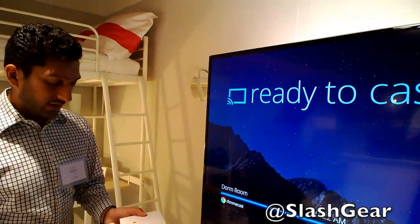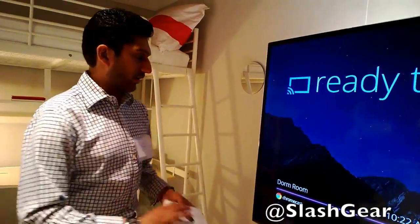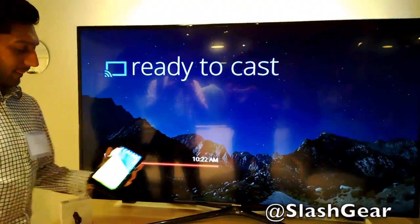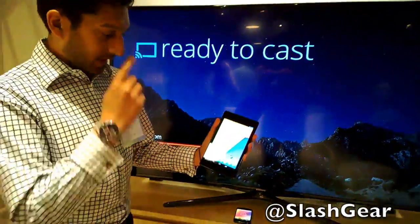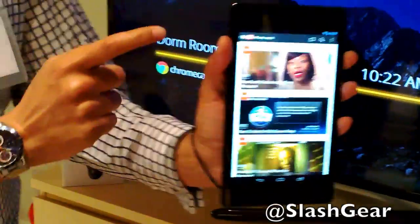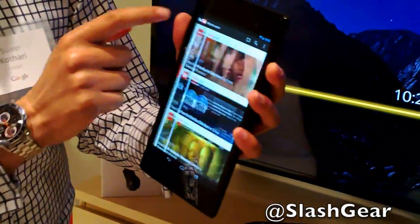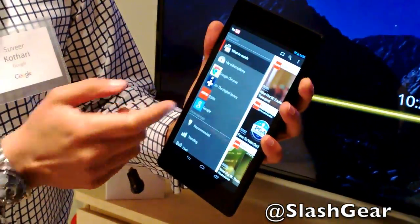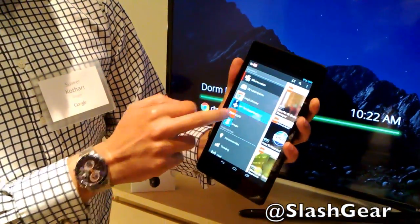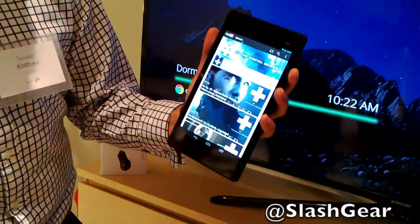You'll see this screen. You can see here this device is connected already in the dorm room, which is where we are. I can then grab my Nexus 7, open up the YouTube app, which you know and love. Everyone's used to using this YouTube application. You'll see all my favorites in here already — for example, H+, which is a great digital series available on YouTube.